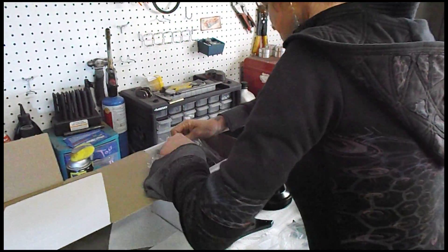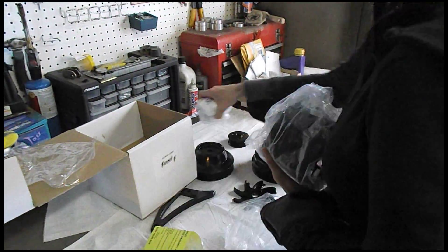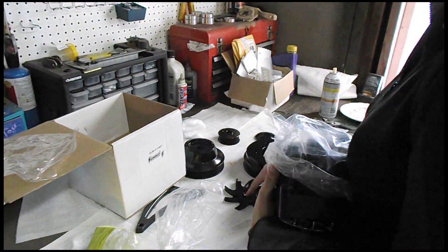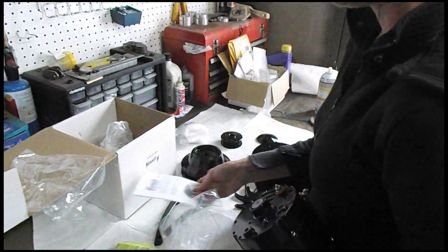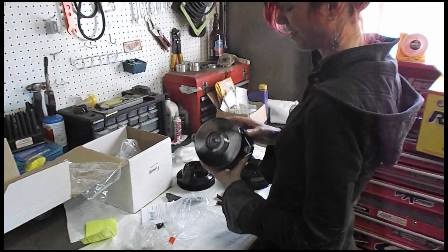It's a black alternator to match everything else. We've got to pull that junky looking chrome pulley off there. It looks slick — super slick. And it's been tested. Good job, we've got directions. Definitely need those. Happy Valentine's Day again. Thank you, baby.